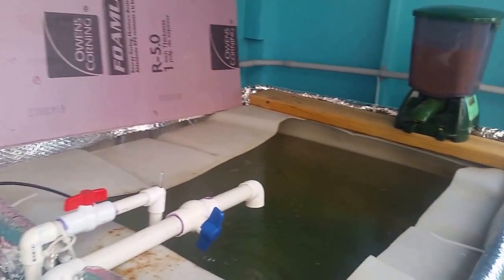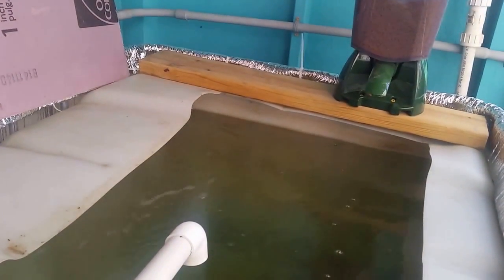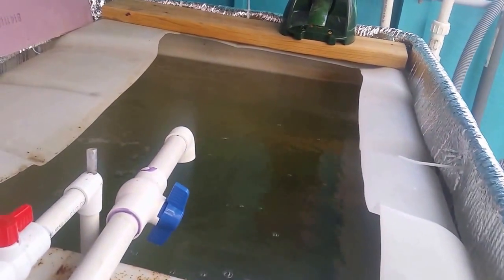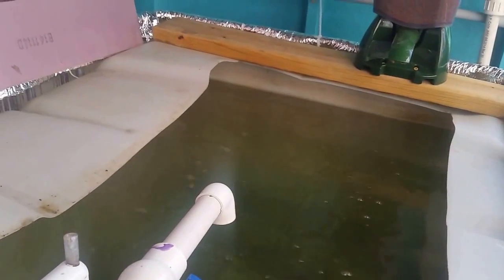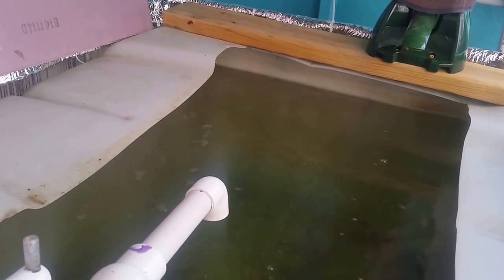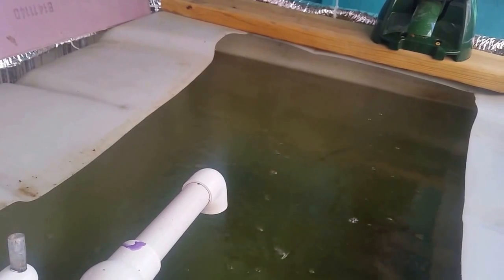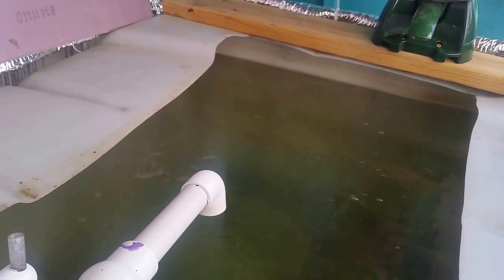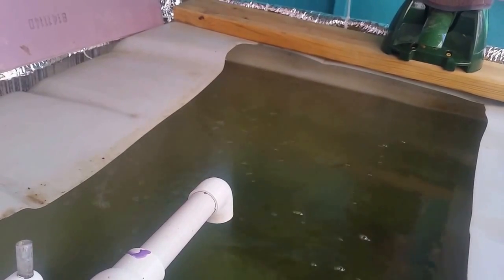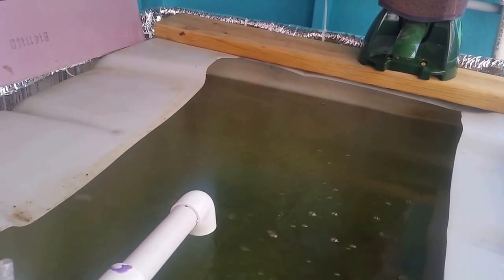That's how you adjust your pH — it took us four or five days to get it back up, starting from about 6.1 and slowly trickling up over the course of the week. From now on I'll probably keep a closer eye on my pH and add four or five gallons of the base every few days to keep it balanced. That's better for the fish and better for the plants. Alright guys, good luck!